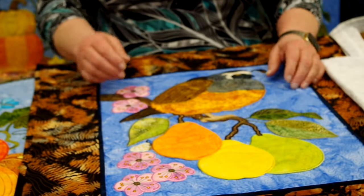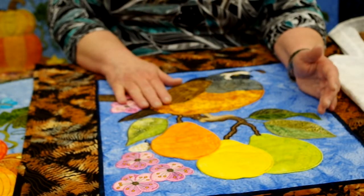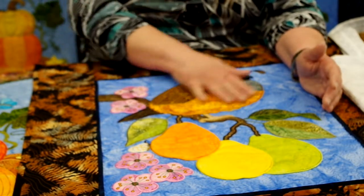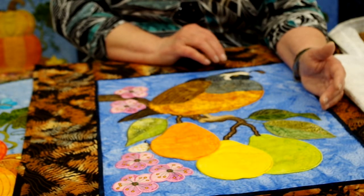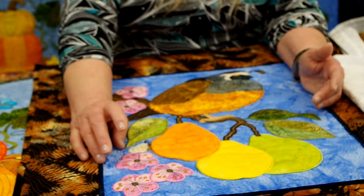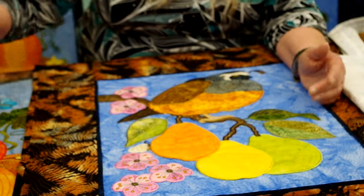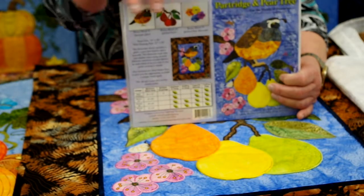Now I want to talk about the December block. The beautiful thing is this bird — the partridge in a pear tree. Darcy and I wanted to do something a little non-traditional but still keep the December theme. The partridge has lots of great detail, and bird watchers are going to love it. We've got three pears, pear flowers with five different petals, and cute little butterflies. On the pattern cover we have the full picture, multiple hooping information, and pictures of the bonus blocks.